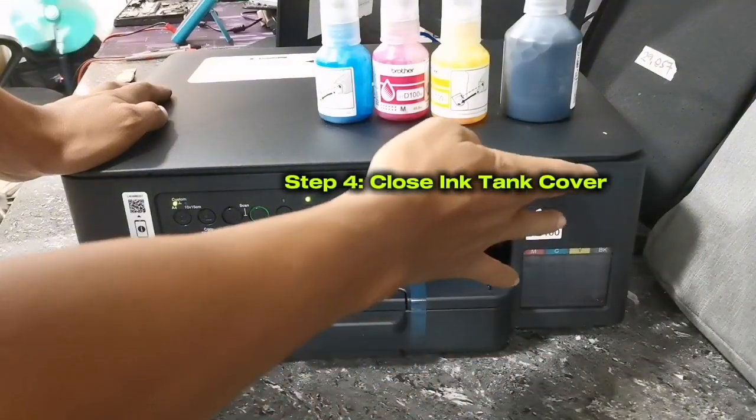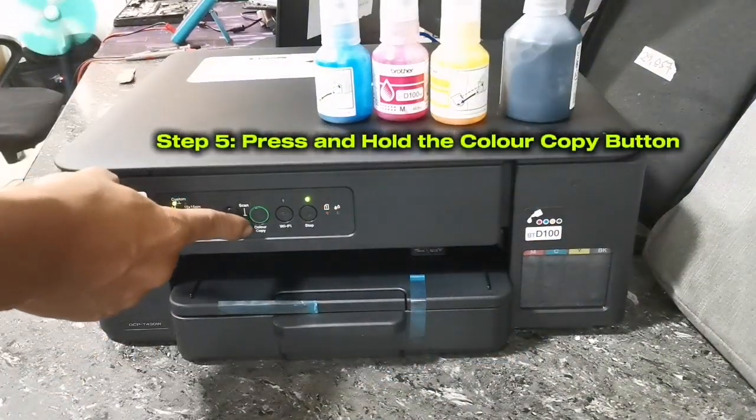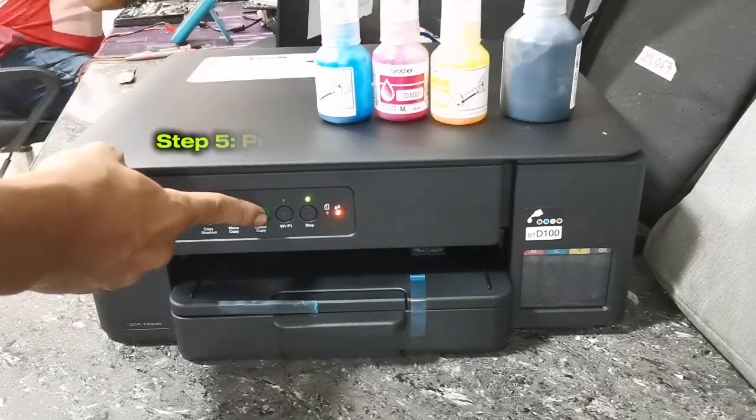Then close the ink tank cover. Then to start initializing ink, just press and hold the color copy button for more than two seconds until the power and ink indicator lights flash simultaneously.